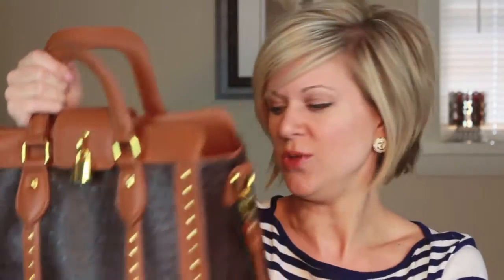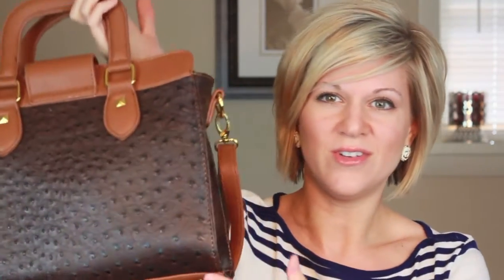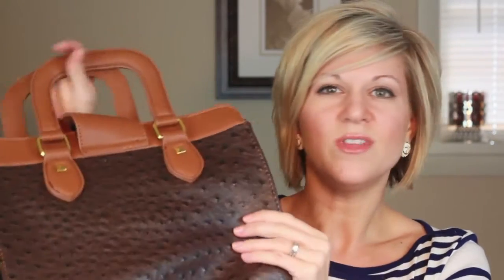This bag reminds me of Michael Kors — he has an ostrich bag with a little lock, but he doesn't have the studded accents. I really prefer the Elise Hope over the Michael Kors; I think it makes it a much more stylish bag. His bag actually resembles a Prada bag I saw — Prada has an ostrich bag like this too. So you're really getting a designer look for a fraction of the cost, and honestly the quality is amazing even though this is faux leather.